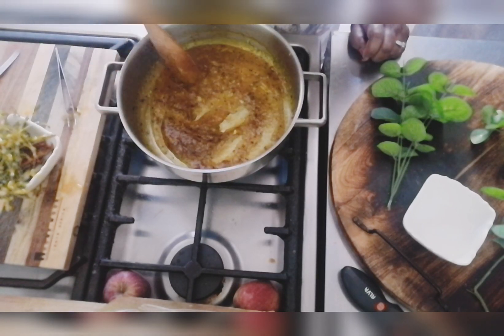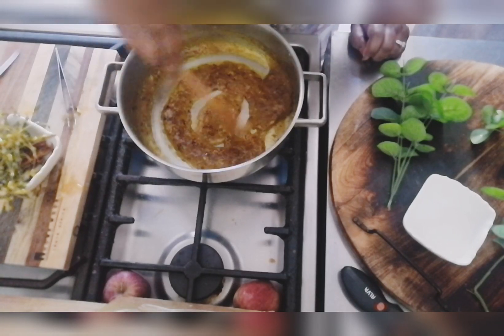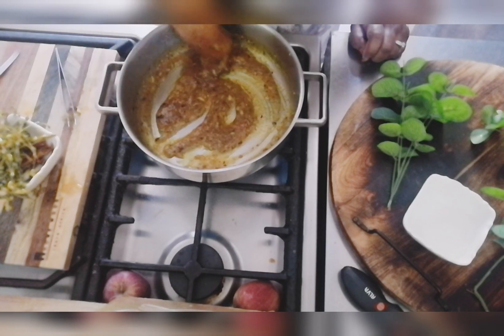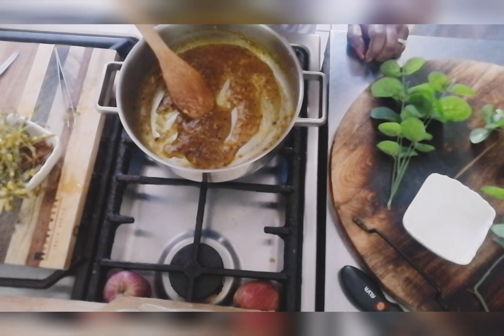Guys, I hope you enjoyed our green mango recipes today! I hope you enjoyed this video — please give it a thumbs up and give it a try. Remember to subscribe and share. Until our next video, take care, bye!